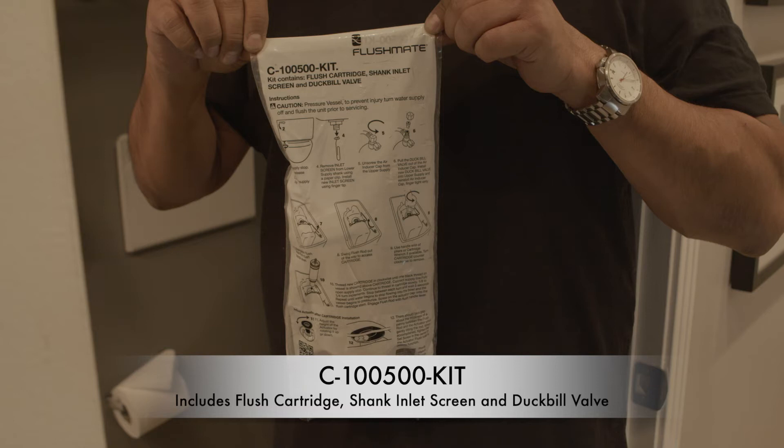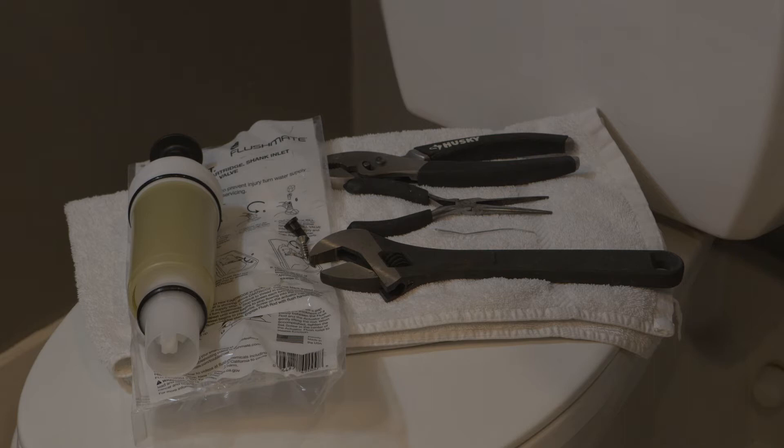You're also going to need a set of pliers, needle nose pliers, a paper clip, and a wrench or something strong to provide added torque when using the pliers.